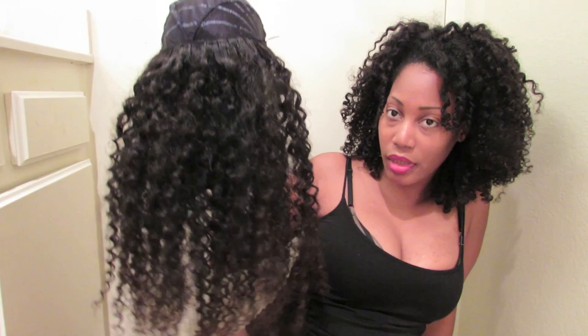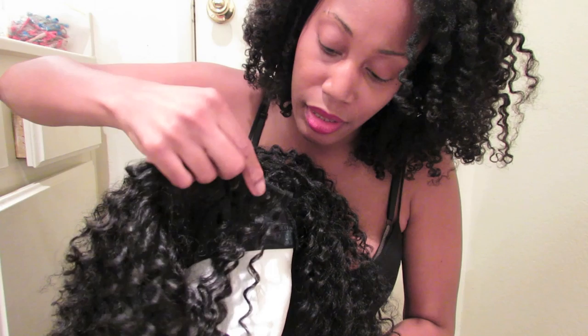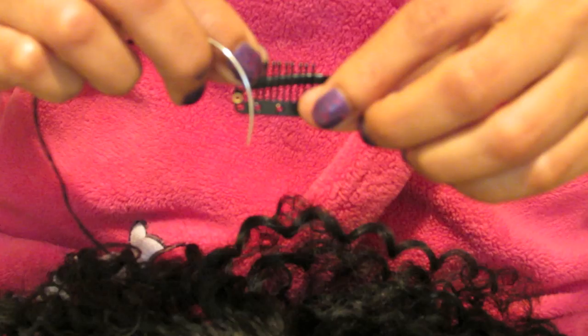This is how the unit looked after I sewed the first bundle, which was the 22 inches, on. If this is your first time making a unit, I would recommend drawing where you want to lay the tracks just so that you won't use too much hair in one place. At this point I have sewed on most of the bundles and have about 7 or 8 inches of hair left. I am going to start laying the tracks down in the front using the ivy pile method, which consists of laying the tracks vertical then horizontal to create a partless hairline.